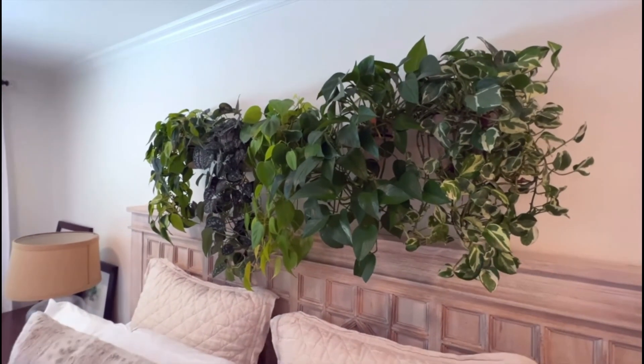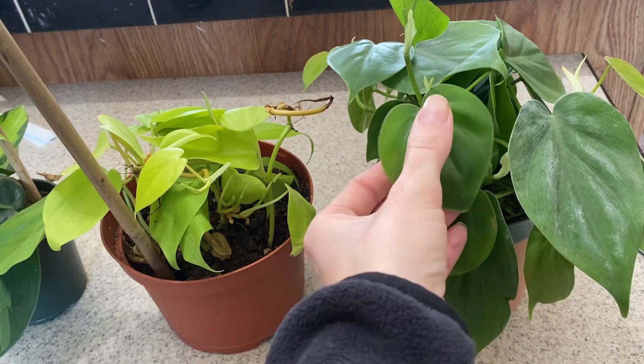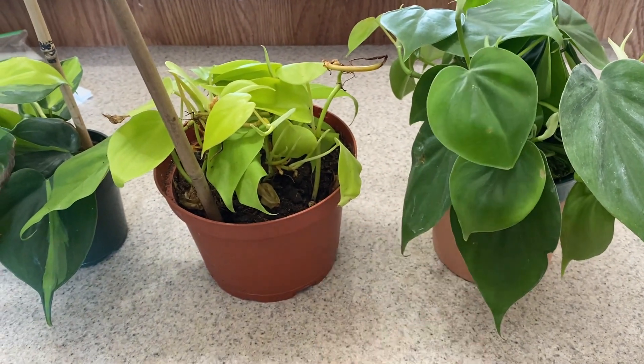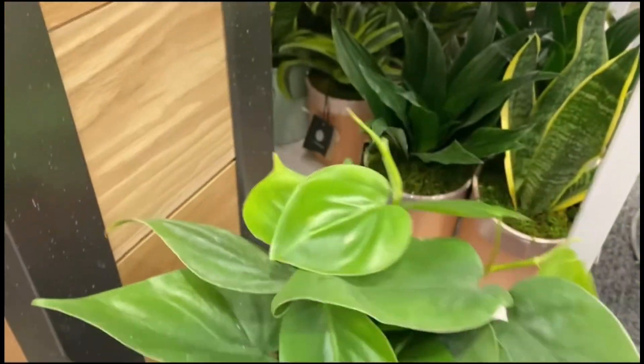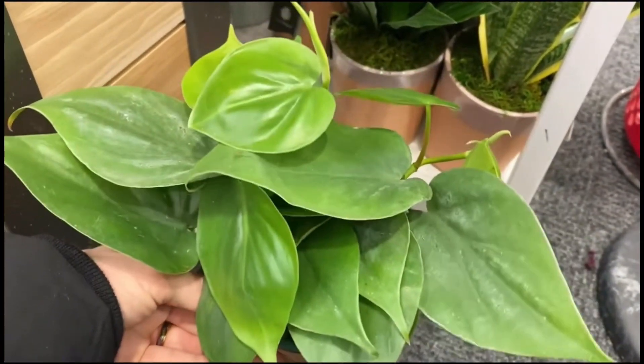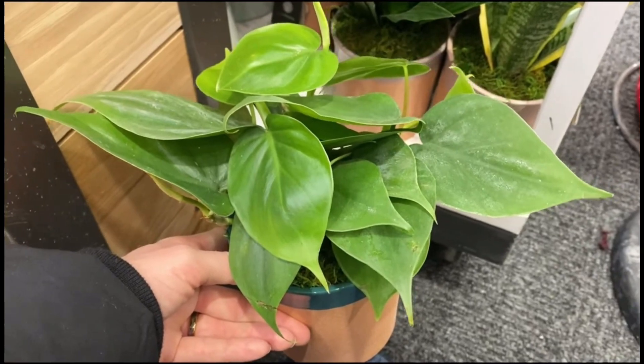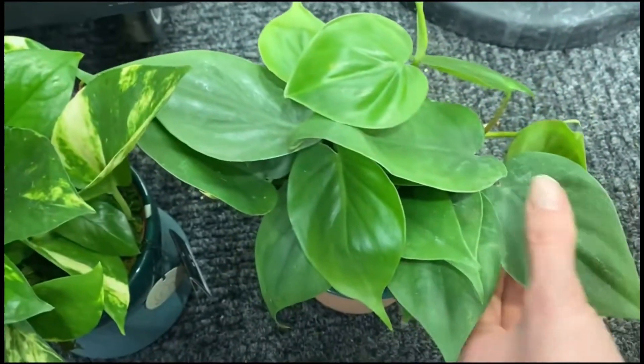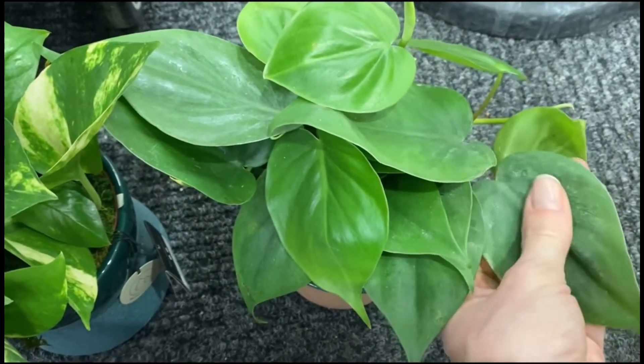It inspired me so much to make my own. So I have this heart leaf philodendron that I actually got from Target — Target had some great plants and I'll leave the video link down below. I actually got a few plants from Target, including this one.